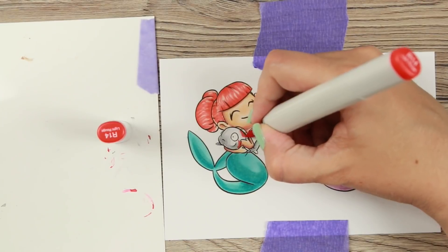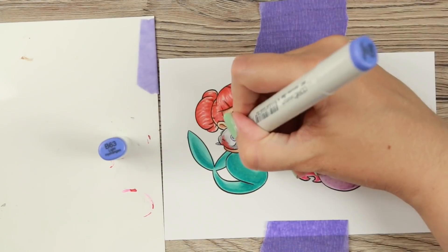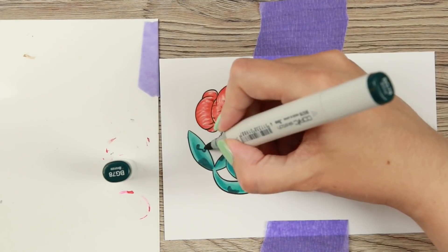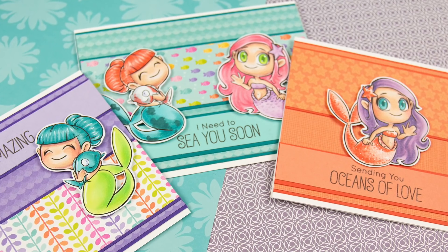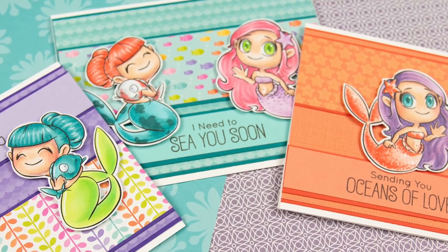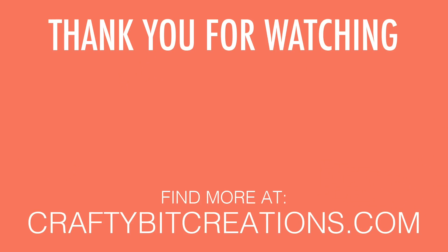For the last mermaid, I went a little bit Ariel with the red hair, and I'm giving these blotches because that is also a way to texture fish. So those were my four mermaids and these are my three cards. I hope you liked the video — if you did, please thumbs it up. If you have any questions, just comment down below. Down below you'll find all the details for all the cards, and if you want to see more videos like this, hit that subscribe button. Thank you so much for watching, and I'll see you later.